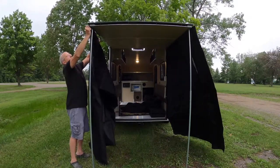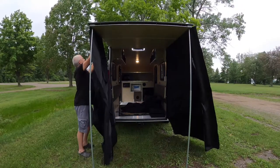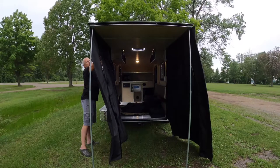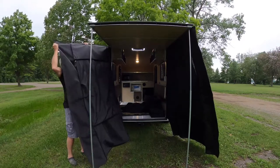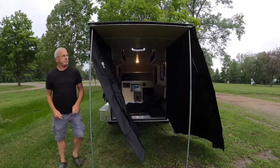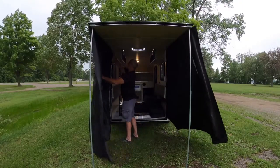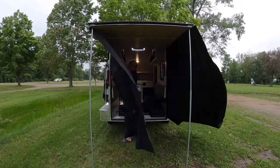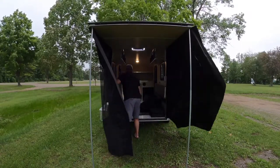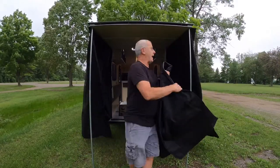Positioning the panel a little further here, catching the inner edge as well. Then we have the back door.